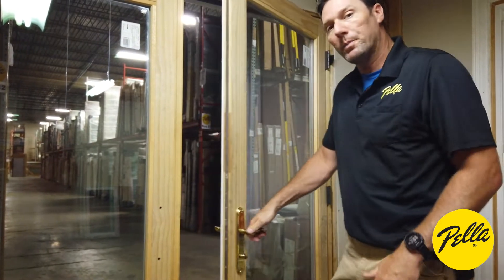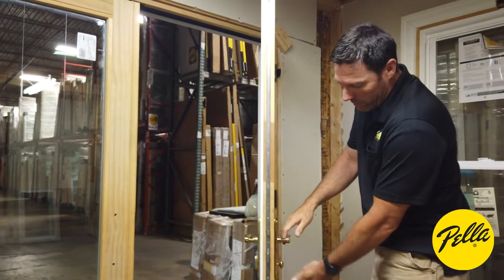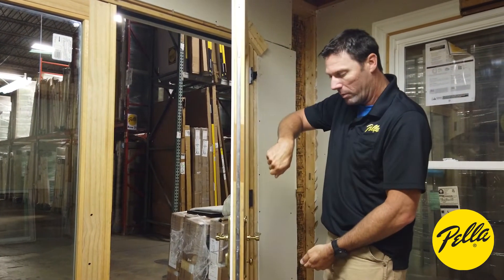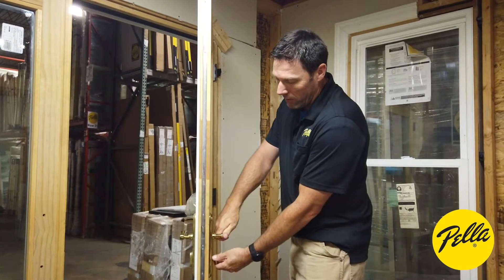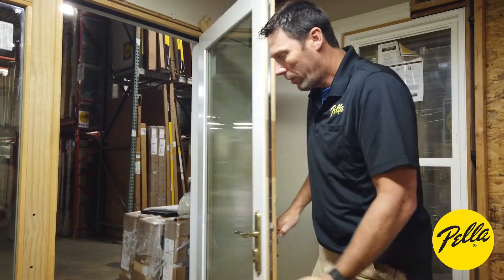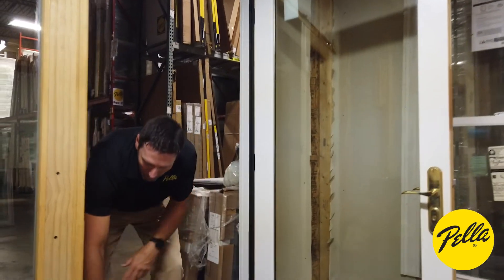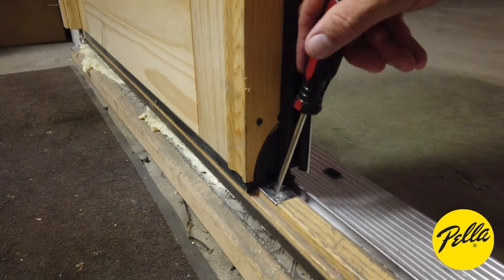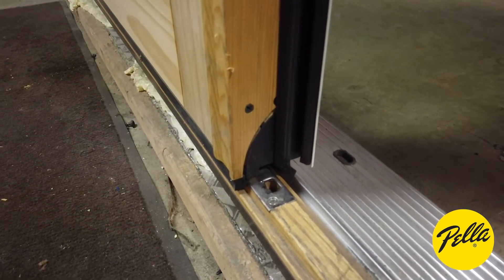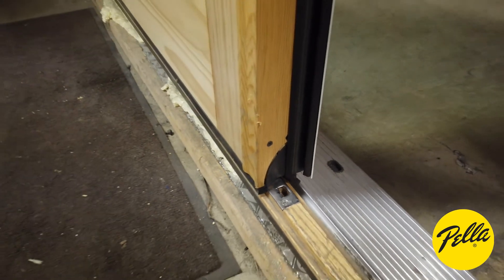If you've done all that and you still can't lock your door — sometimes you'll lift up on your handle, turn it over, and you can still push down. If you run into that situation, the first thing you'll want to check is the bottom keeper. This can get full of trash inside, and if that bottom lock cannot fully extend, then you can't roll the door over to the lock position.